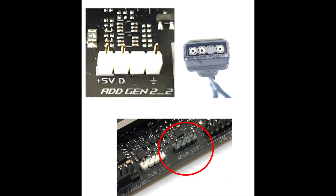The motherboard headers for the ARGB can be labeled differently by the manufacturer, so please check in the user manual for the name and location. The top left shows an ASUS motherboard labeled as A-Gen 2, whilst the bottom shows a Gigabyte labeled as ADDR LED 1.